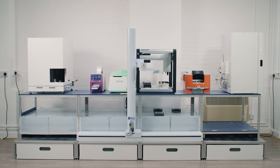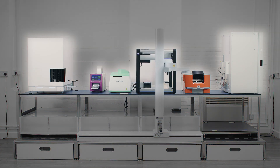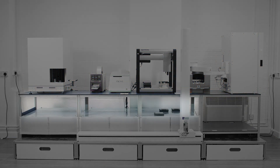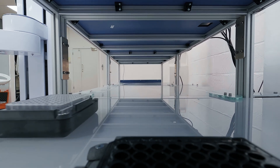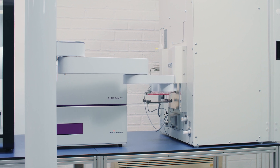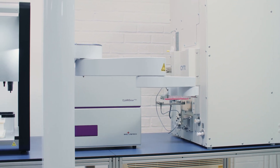The Automata lab bench is comprised of four main elements. Everything above the bench top will have third-party instruments. Underneath the bench you have the transport layer, a labware highway that can hold reagents and consumables, the collaborative robot, and its rail which will allow it to have a larger workspace.